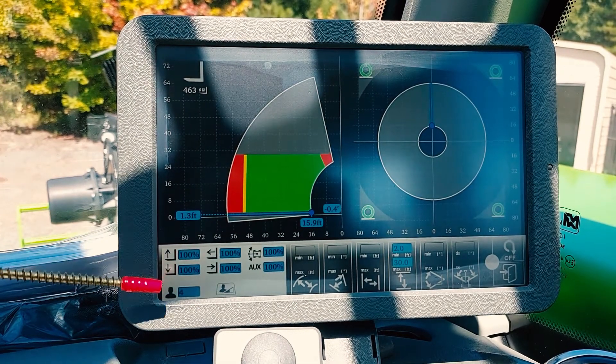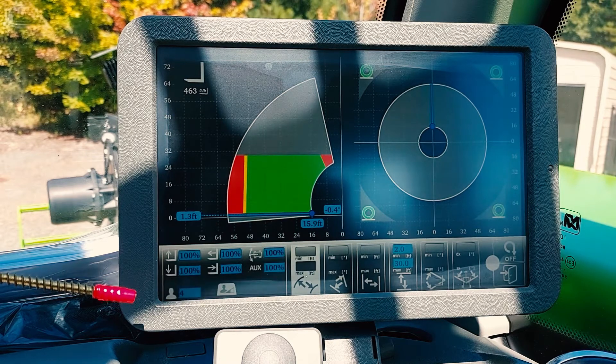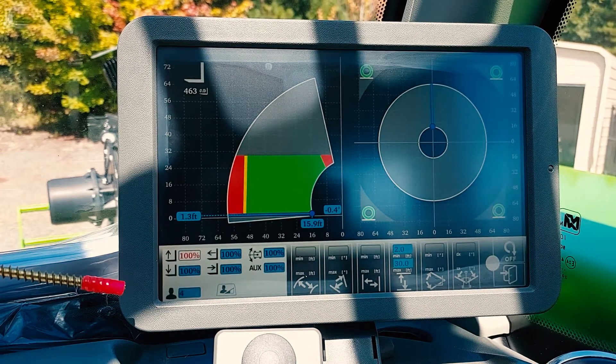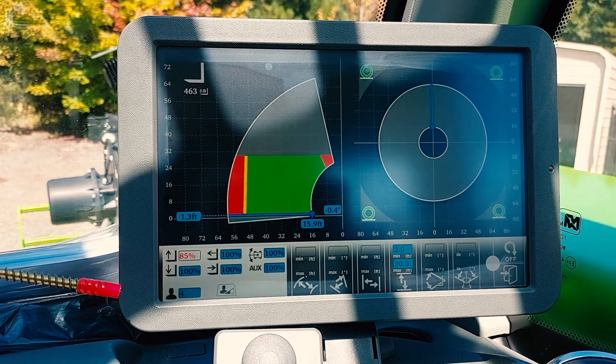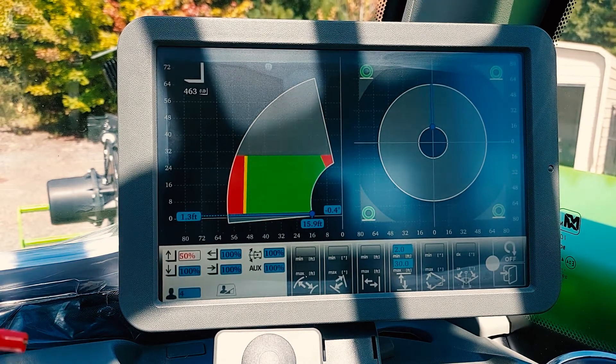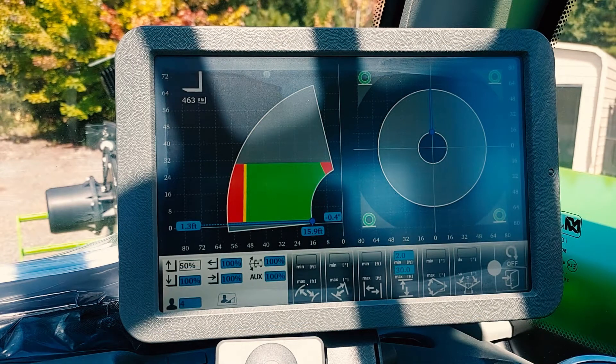Currently they're all set at 100%. I'm going to change my boom up speed. Highlight boom up, press down, and now it will let me change it. I will bring it down to 50%. Press down on your mouse and it will lock that in.